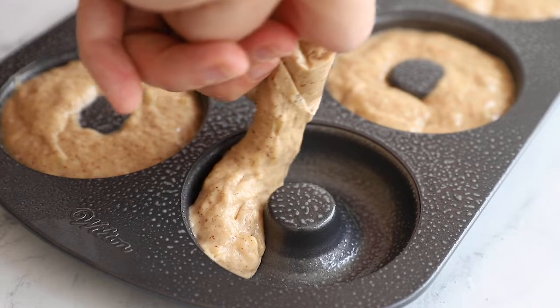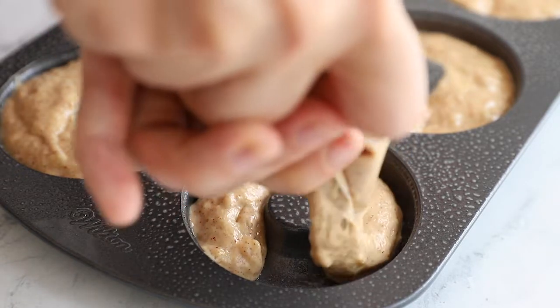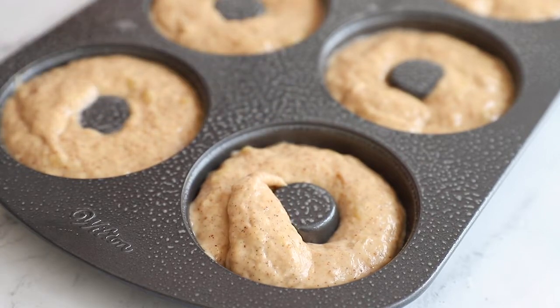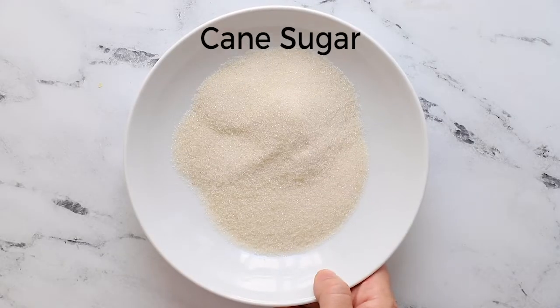Next up, you're going to fill your donut pan with the batter. I do this by spooning it into a baggie and then piping it in to get a more even fill. Give it a little shake and then bake for about 15 minutes.